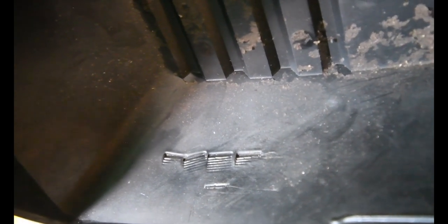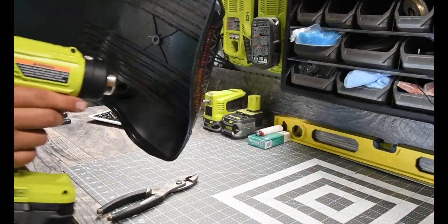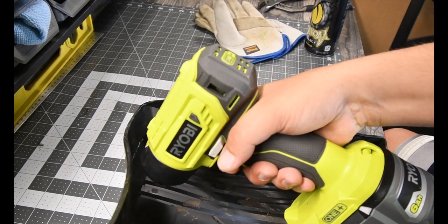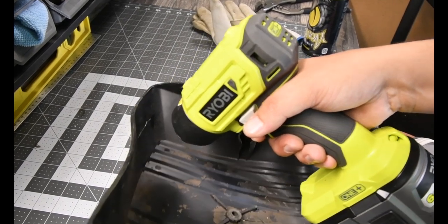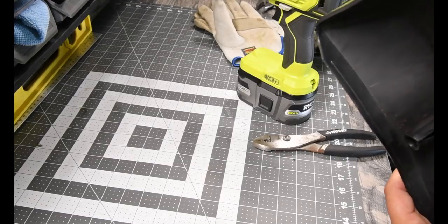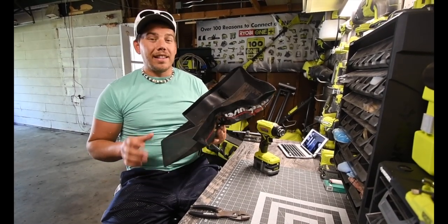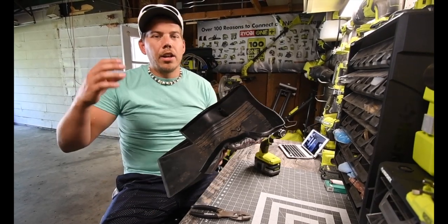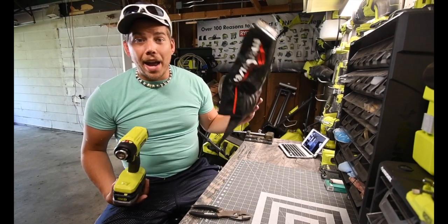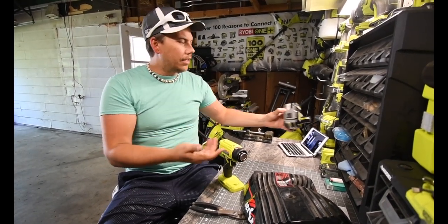Those are the marks from the pliers. All right, when it comes to melting this high-grade plastic that's designed to withstand a tremendous amount of heat from the engine, the One Plus heat gun is not powerful enough to mend this piece back. I went through probably 60-something percent of the battery doing what I just did, and it's just not powerful enough. This plastic is too high grade.